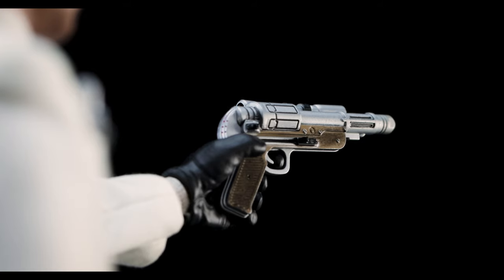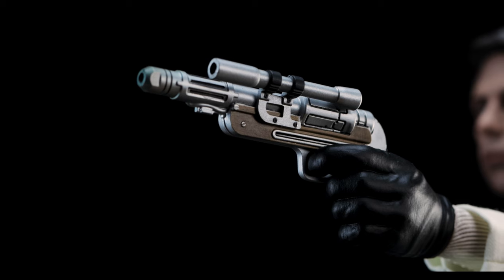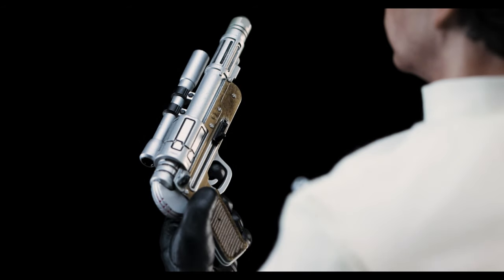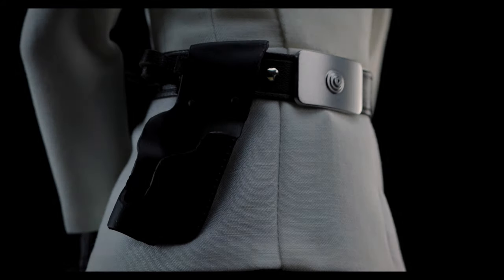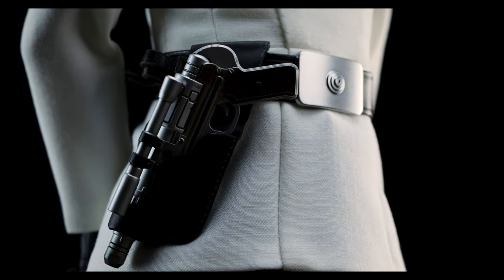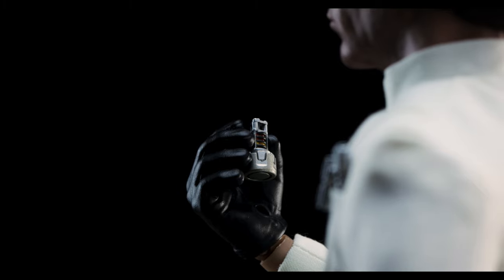In typical Hot Toys fashion, the detail work is incredible, and they did a great job with the paint application. Unlike some of the recent accessories created by Hot Toys, there aren't any removable parts, and that includes the scope. As far as holstering the weapon, it simply slides right into the molded plastic holster. There are three ammo cartridges that can be found in the packaging. These can be installed on the belt, although I'd suggest being careful.